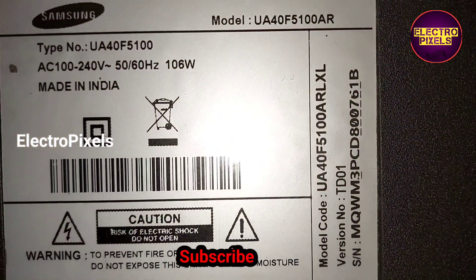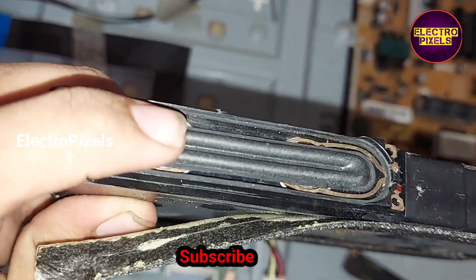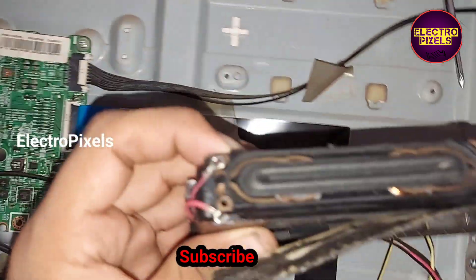Hi friends, this is a 40-inch Samsung LED TV. This is the model number. In this TV, the complaint is no sound issue. While checking, we found that the complaint is because of bad speakers.